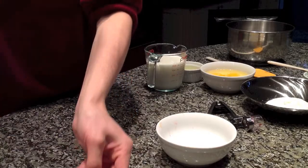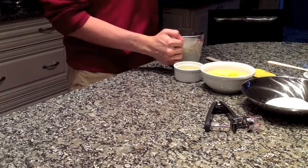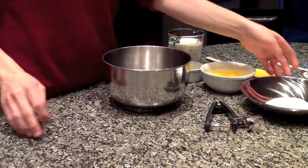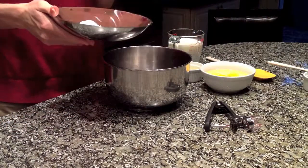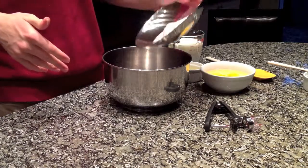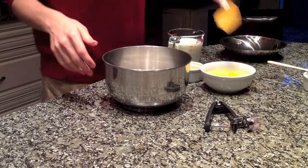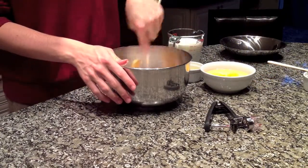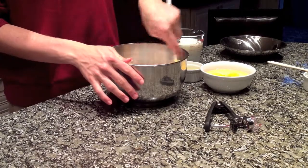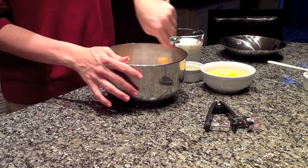I'm going to set that aside and go back to the rest of the recipe. In this bowl I've got my dry ingredients: half a cup of flour, which is 65 grams, and a quarter cup of granulated sugar, which is 50 grams. I'm going to give this a quick mix — it doesn't need to be too critical. I also added a pinch of salt. So these are your dry ingredients.